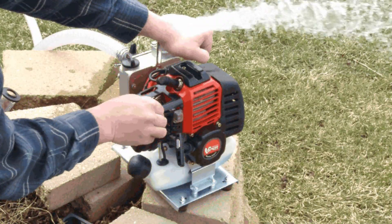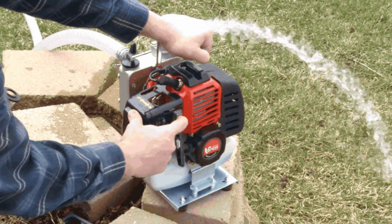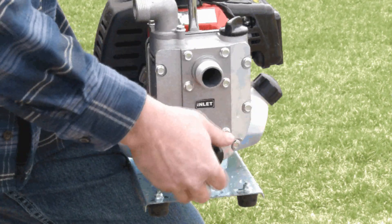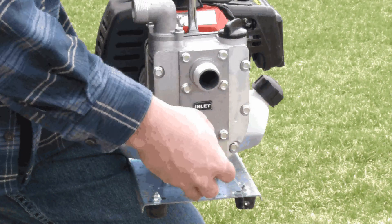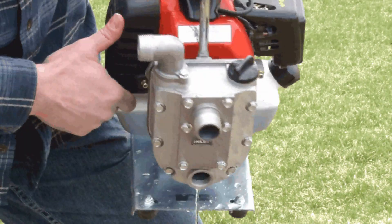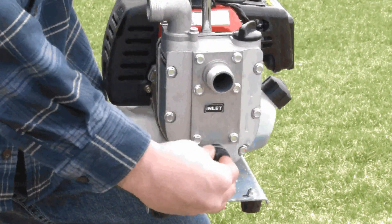When you are finished operating the pump, simply turn it off and dump out any remaining water in the pump. The WP4310 has a drain plug that easily allows you to rid the pump of excess water still inside. This is especially important when storing your pump for the winter, to help prevent your pump from freezing and cracking.